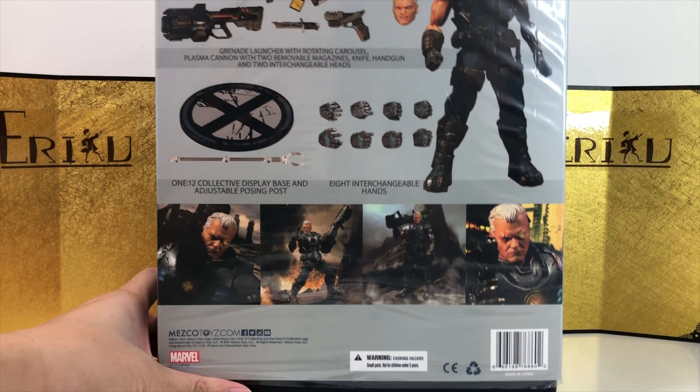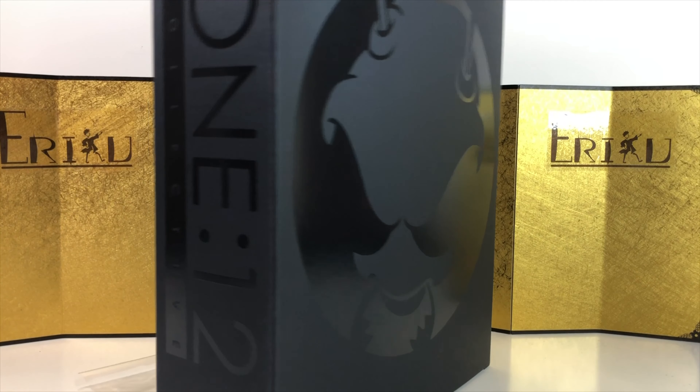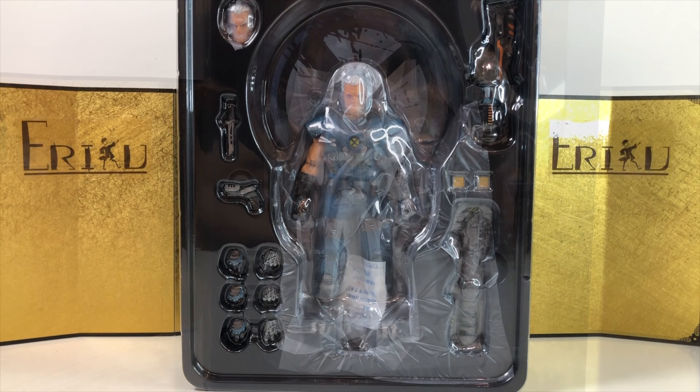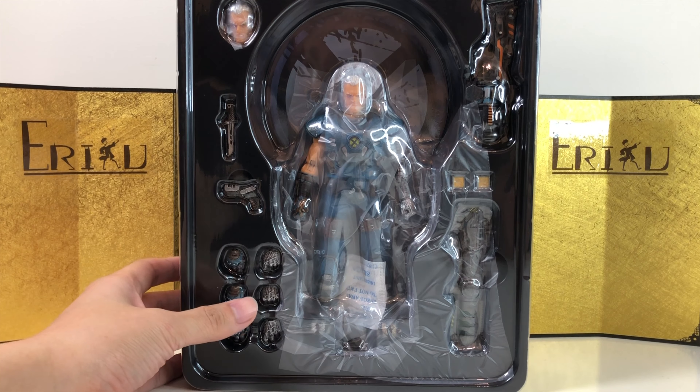Anyways, here's the left of the box, here's the right of the box, and here's the back of the box. And like all Mezco figures, let me just slide this out. We'll see the Mezco logo and the window packaging. Let's bust this thing open.